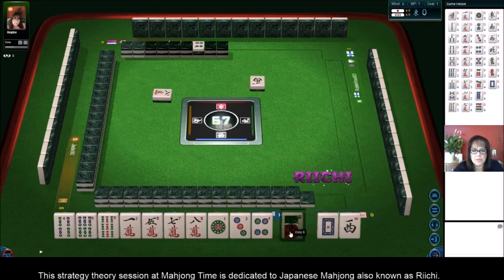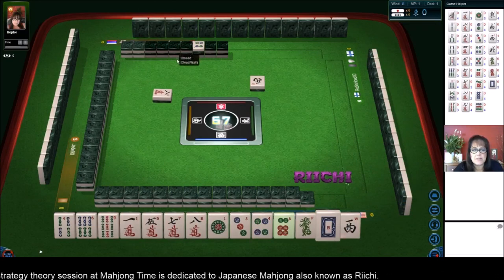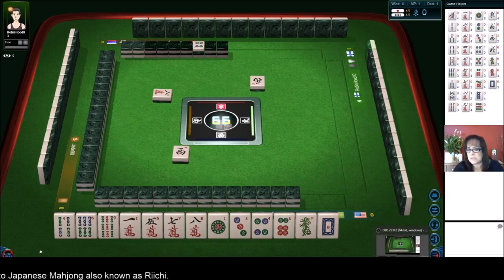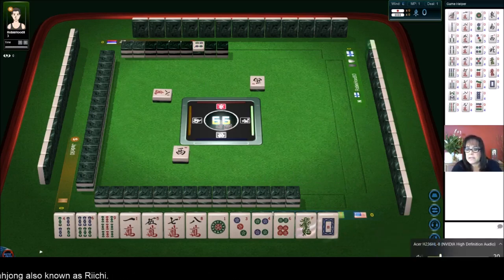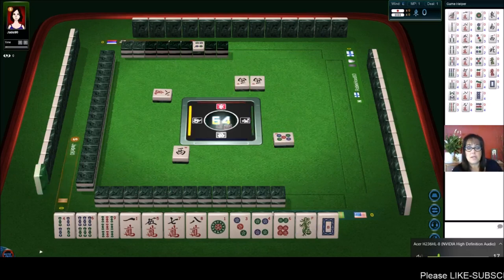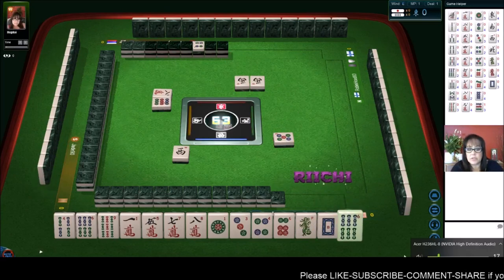Let's see what we can play here. I'm thinking number tiles — five dots Dora — let's play Pinfu. We're going to play all Chis. Chis are three in a sequence. If you haven't already done so, look in the video description for this player reference, because in here are the Yaku, which are the scoring elements. That'll help you follow along.